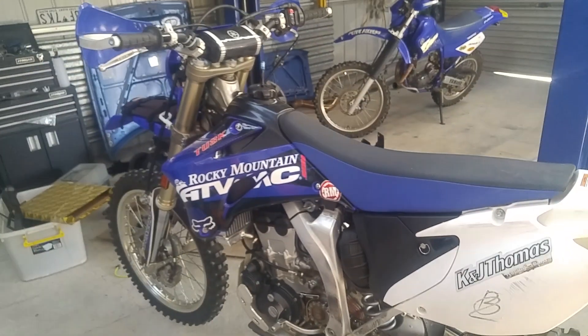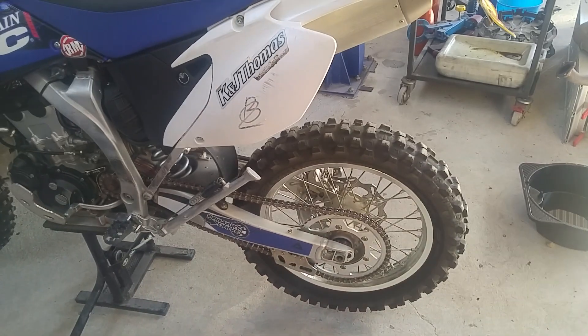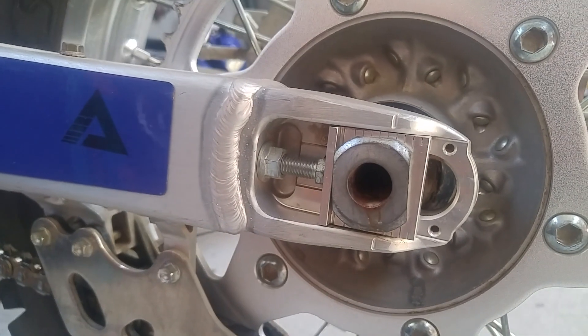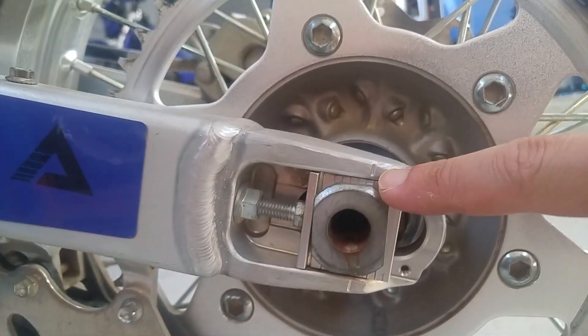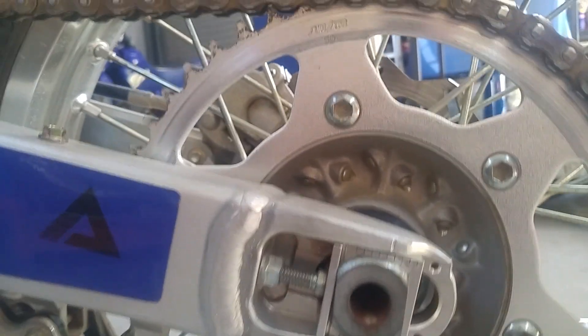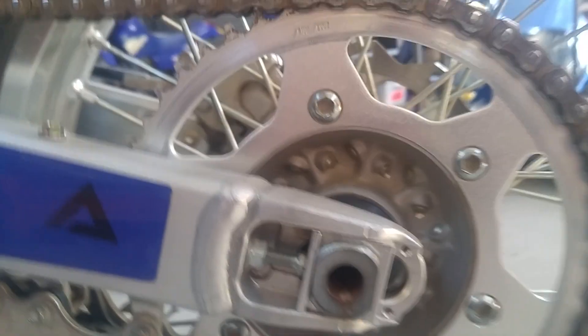Hey guys, just a quick vid to show you how to align the front end of your dirt bike. It's very important that your rear end is also accurately aligned. You just check your axle blocks, check the markers, make sure they line up on both sides. It's the easiest way to do it — good enough for Yamaha, good enough for me.